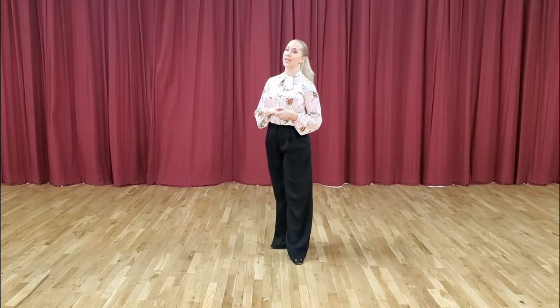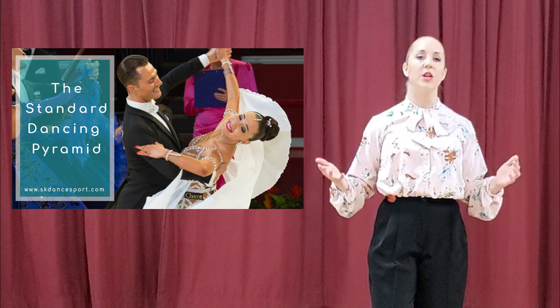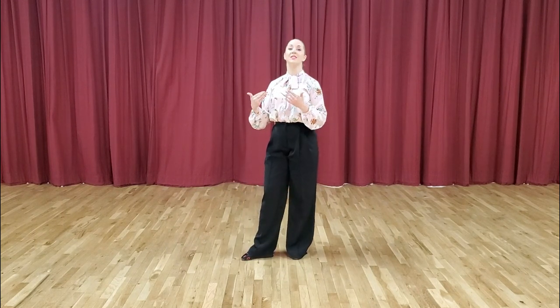With that in mind, let's go into a few details. When it comes to ladies position, there are a couple of different styles. In the description below, I'm going to link to a blog post on our website, www.skdanceport.com, specifically about the four main styles of standard dancing and the standard pyramid. For now, we're going to stick with the specific style that Simi and I do — we call it the body style. The body style is a very flexible style where the lower body and upper body can twist off of each other, so the upper body fits one set of rules while the lower body fits a completely different set of rules.